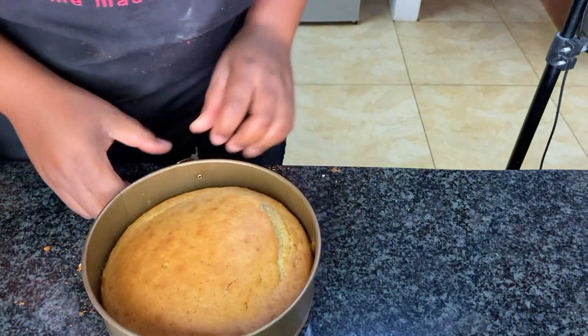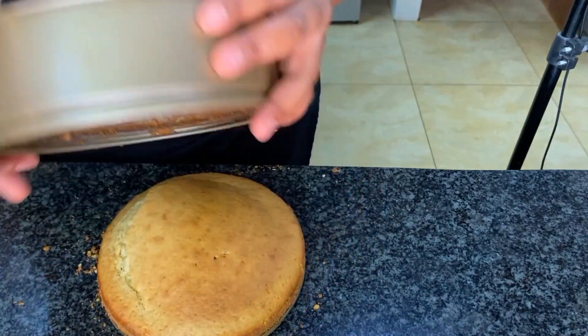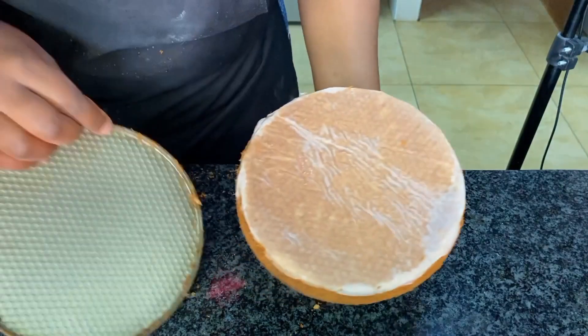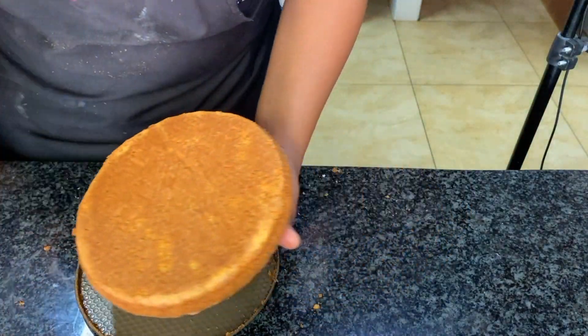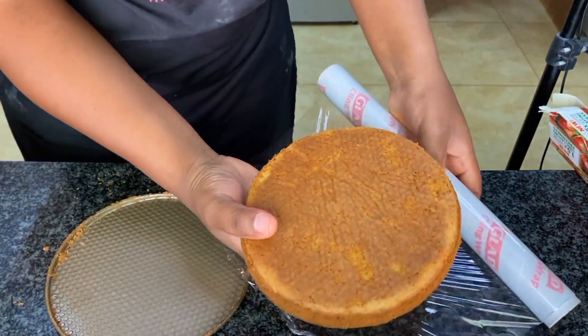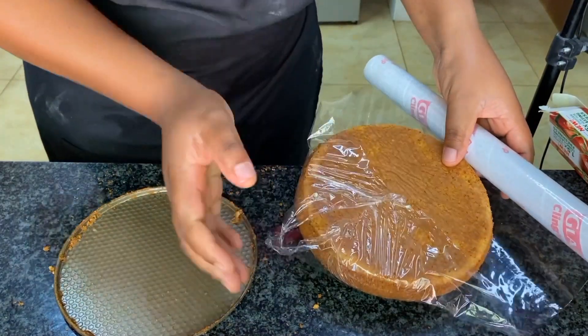There's no perfection in baking. After this I like to wrap my cakes in cling wrap and put them in the fridge to cool — it's easier to decorate them when they're chilled. I won't do the decoration in this video, but I will post a video on how to decorate this cake.